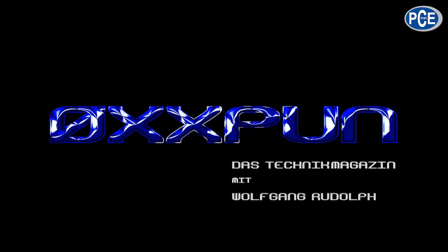A very warm welcome to Oxpoon, the technical magazine with Wolfgang Rudolf. The PCE GM60, a gloss meter which is very small but has a lot in it.